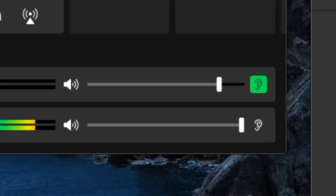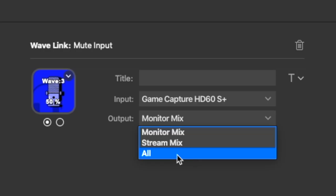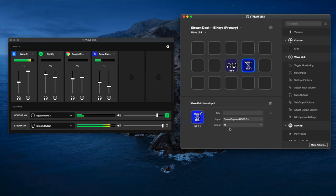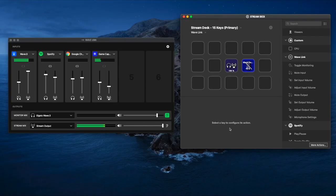If I press that button, everything got muted — as you can see. Press it again and everything's unmuted. Let's do one more example: what if I want to mute the gameplay audio while streaming? We can go to mute input, select the HD60S Plus capture card, select that I don't want my stream or myself to hear it, select all, press the button — and boom, it is muted for both tracks. The integration with the Stream Deck is pretty cool because you can just mess around with the settings and configurations specific to what you want and need for your stream.